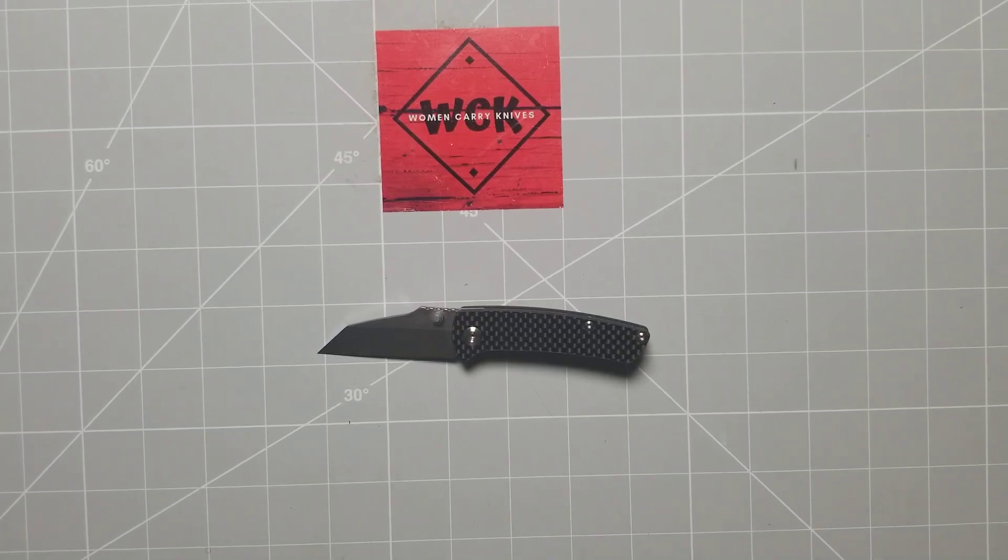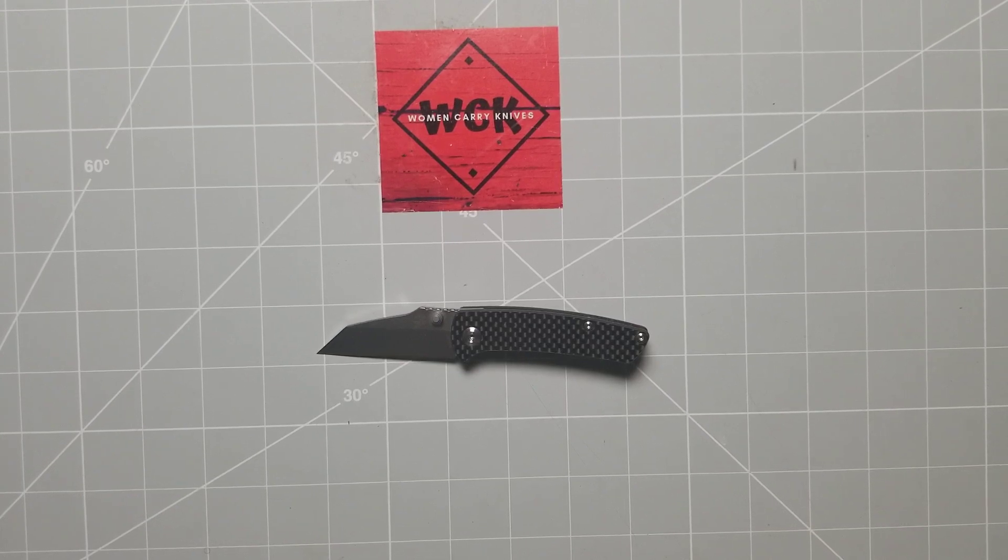Hey everybody, welcome back to Women Carry Knives. On the table in front of us, we are going to be taking a look at the Concept Knives Main Street, and this is designed by Dirk Pinkerton.